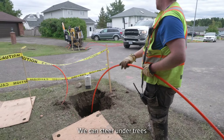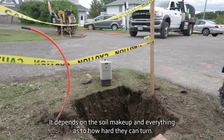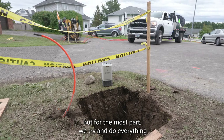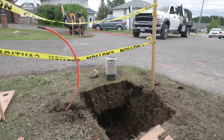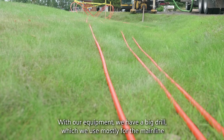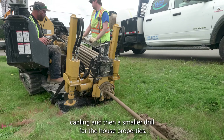We can steer under trees or go around things if we have to, and it depends on the soil makeup as to how hard we can turn. But for the most part we try and do everything in a straight line because it's far easier. With our equipment, we have a big drill which we use mostly for the mainline cabling, and then a smaller drill for the house properties.